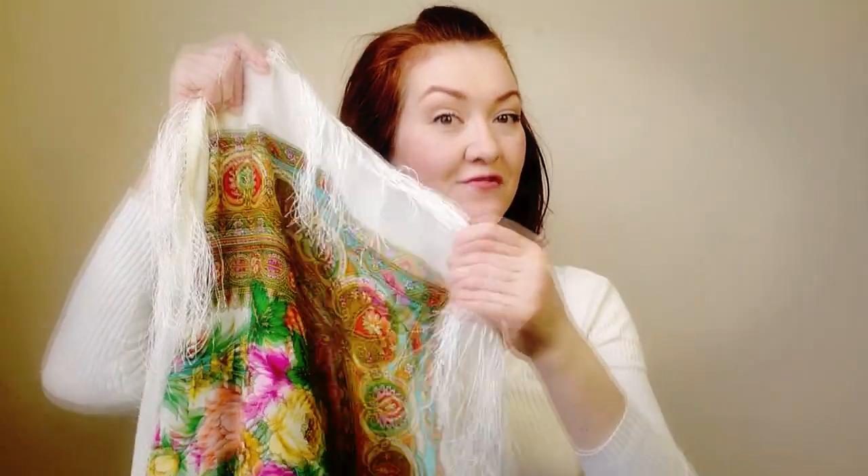Hello everyone! In today's video you will see how you can easily take off fringes from your scarf. If you don't know me yet, my name is Elena. Welcome to my channel 'How to Tie a Scarf.' And now let's cut our fringes.